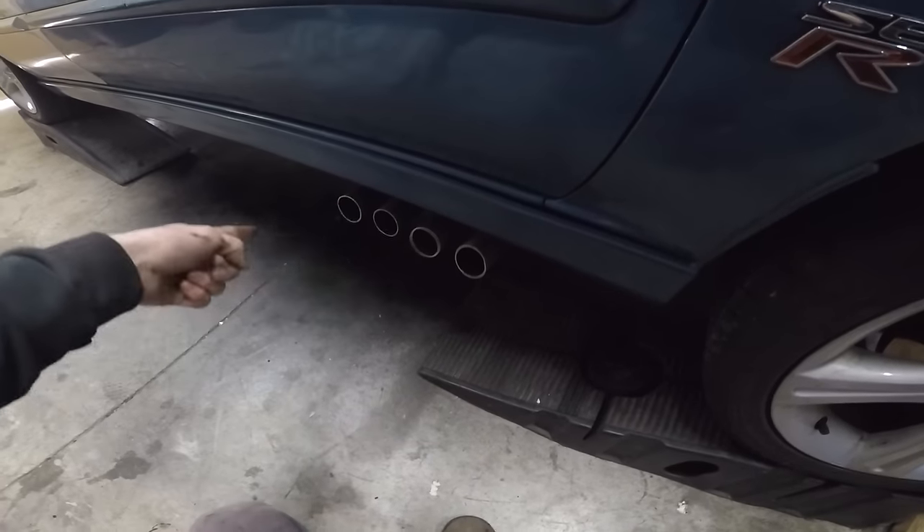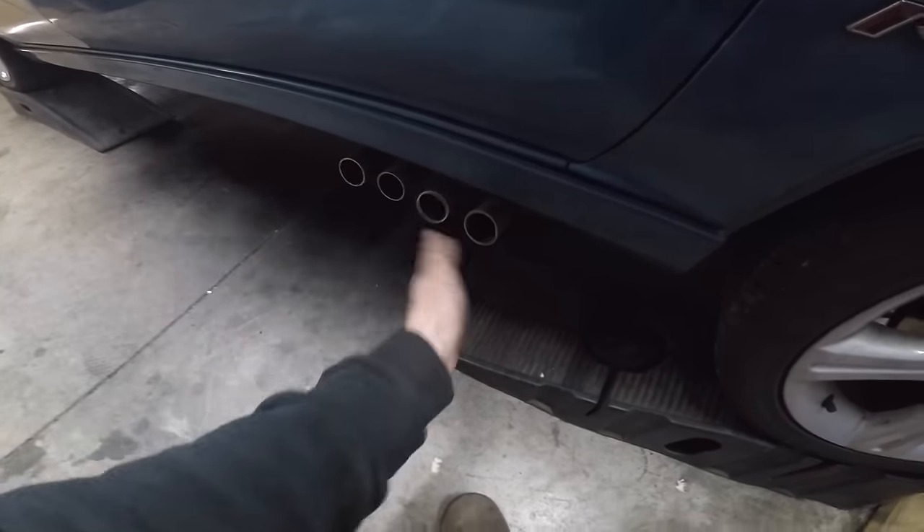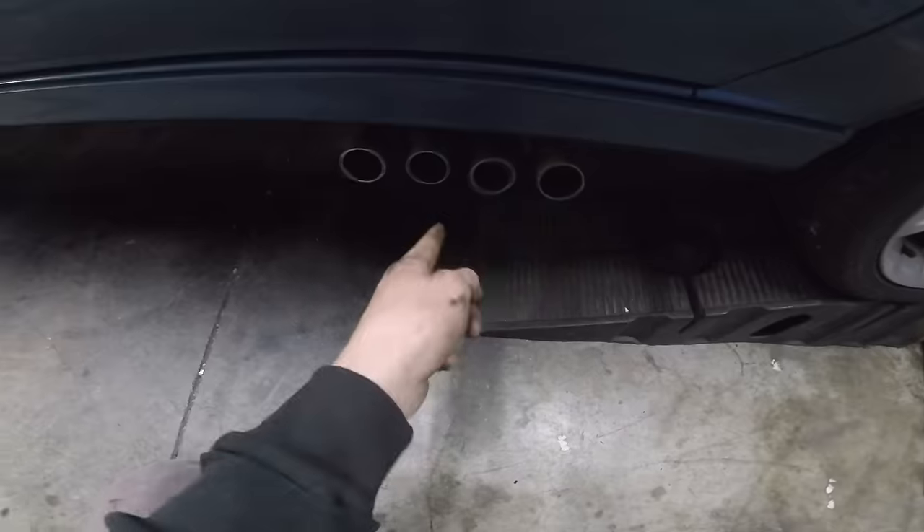Looks like I have a head gasket issue on two of my cylinders. There's only two of them blowing white smoke.